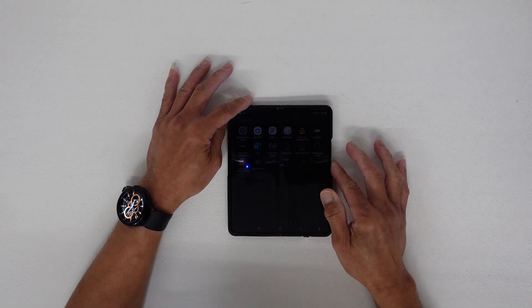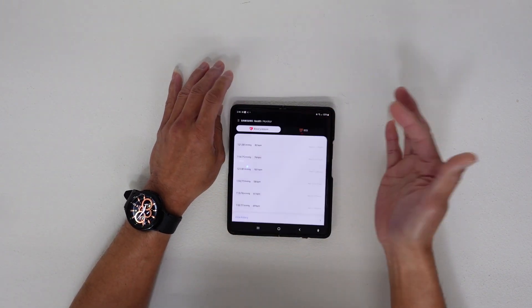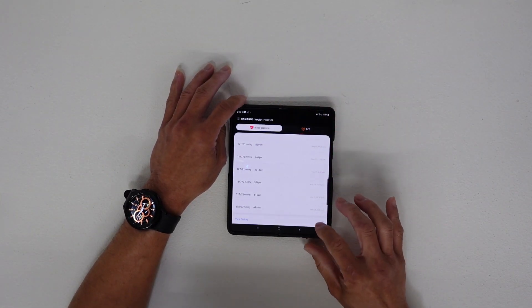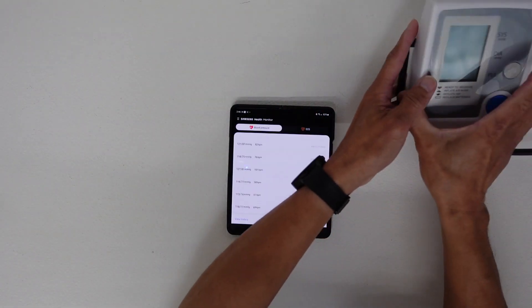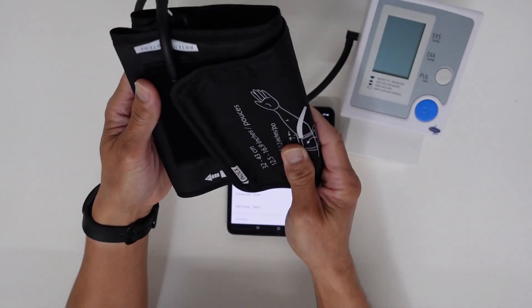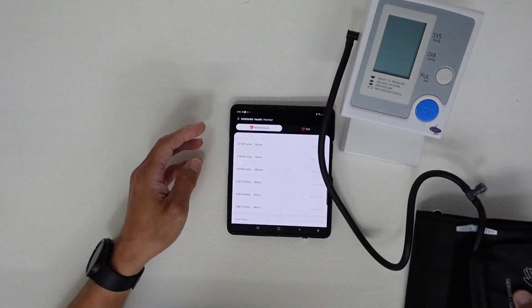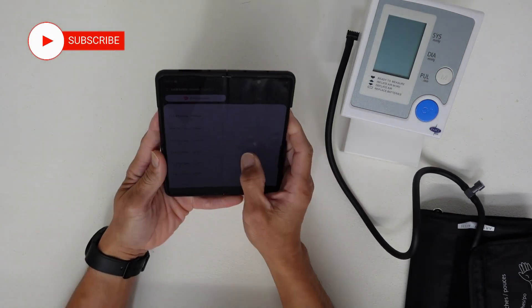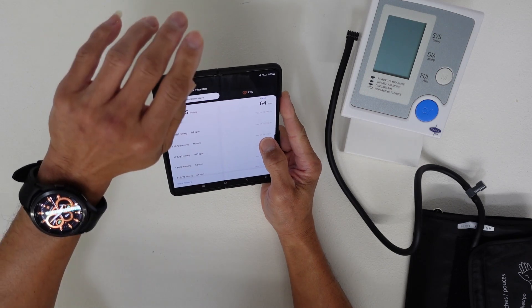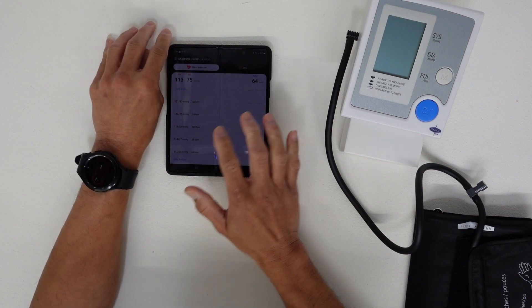If you are a first-time user of the blood pressure monitor and ECG, you have to calibrate it first using a blood pressure cuff on your arm — that's the accurate one. To get your Galaxy Watch 4 blood pressure monitor to be accurate, you have to calibrate it through the Samsung Health Monitor app.